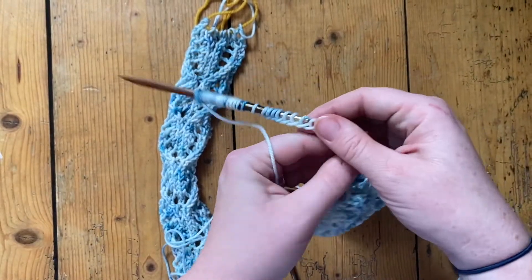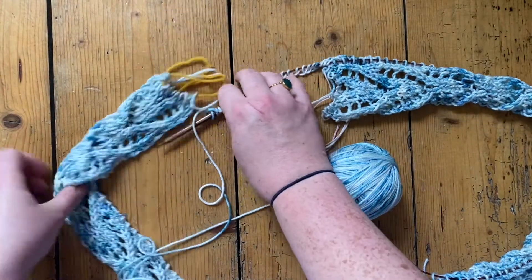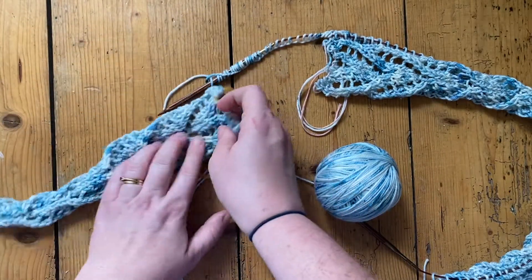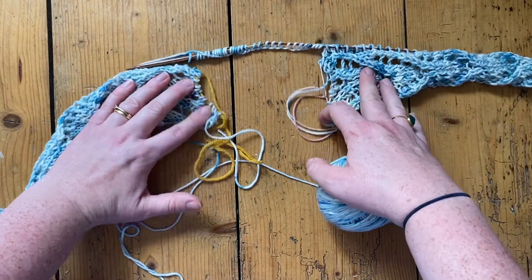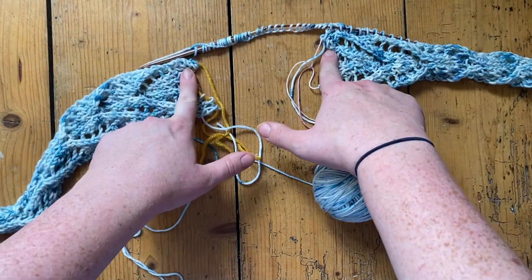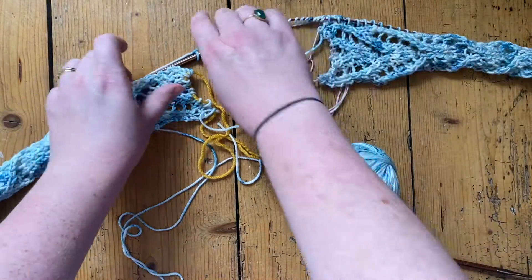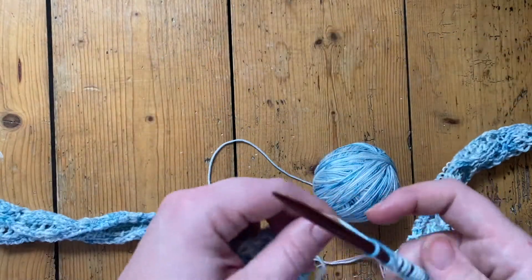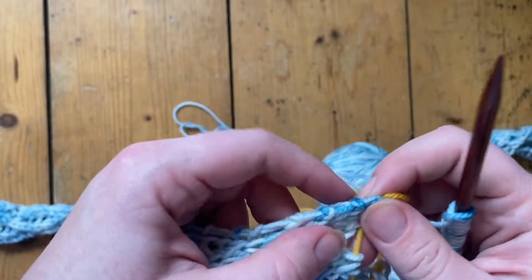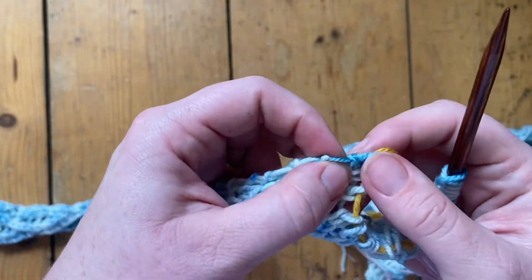Once you've got those stitches on your needle, which will form the back neckline of your top, it is time to pick up stitches down the other lace band. Make sure you have both held stitch edges at the top because later you'll be knitting those stitches on the neckline rib.